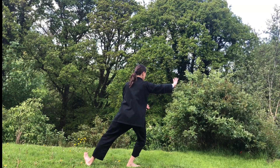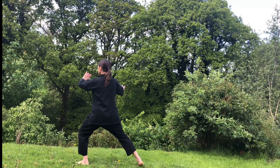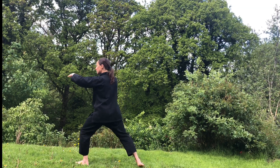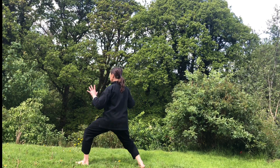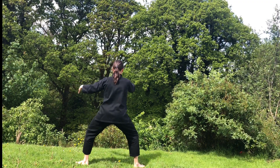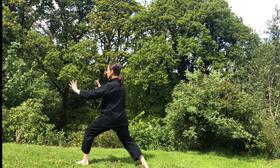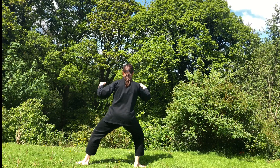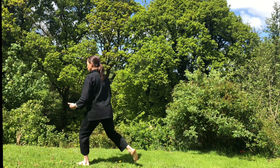Inhale, bring your left foot in, gather the chi. Exhale, move your left heel out, push the ocean wave. Breathing in, breathing out. Last one: breathe in, left heel in. Breathe out, heel out, push the ocean wave. Move your weight into your right leg, alignment, lift your left leg up. Sink and exhale, step your left heel down.